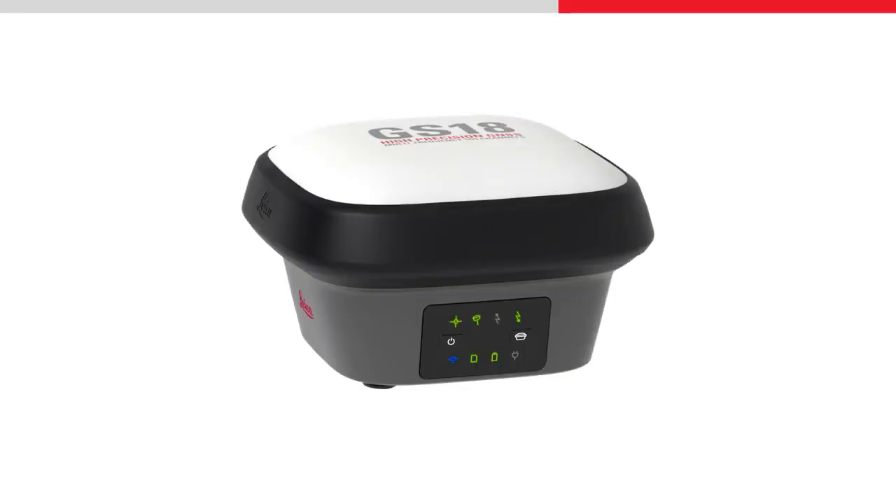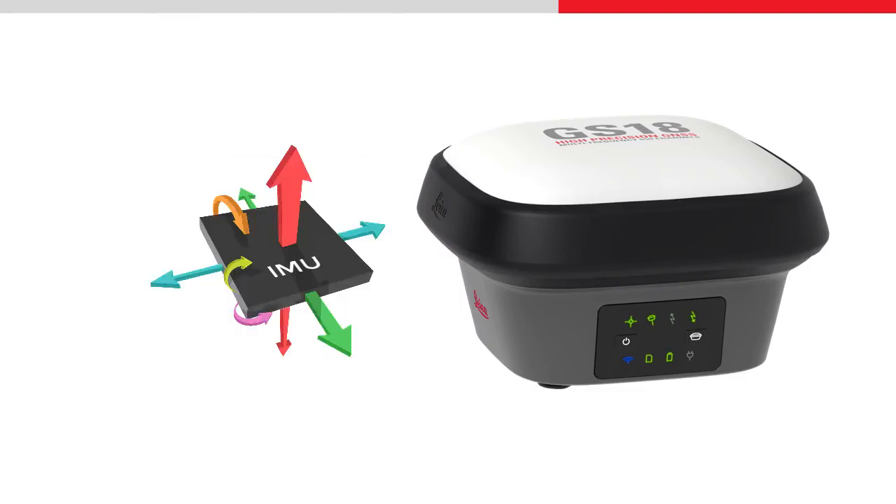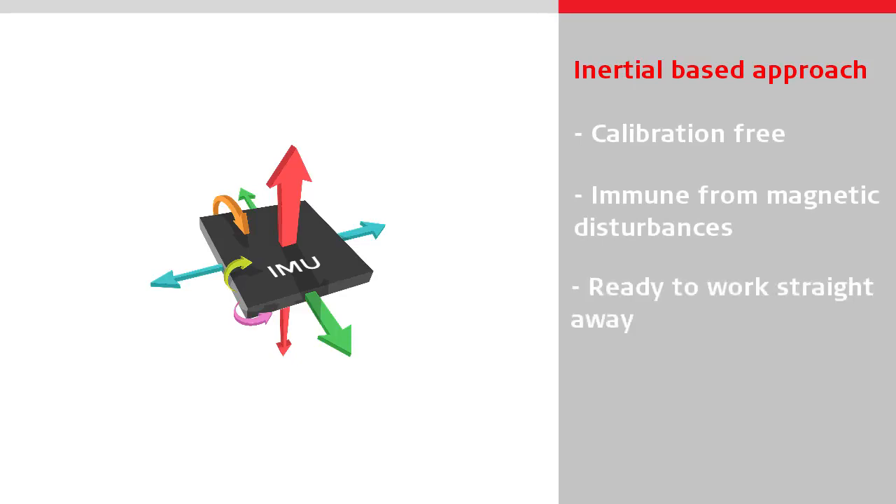The GS18T is the world's first tilt compensating GNSS sensor that does not use a magnetometer to determine the tilt direction. Instead, it uses an inertial-based approach, using an IMU developed specifically for surveying applications. This approach means the GS18T is calibration-free and immune from magnetic disturbances, which in turn means that it is ready to work straight away and can be used anywhere on site.